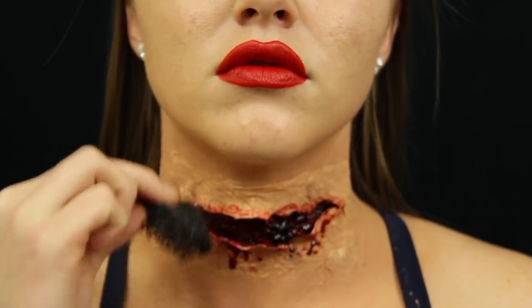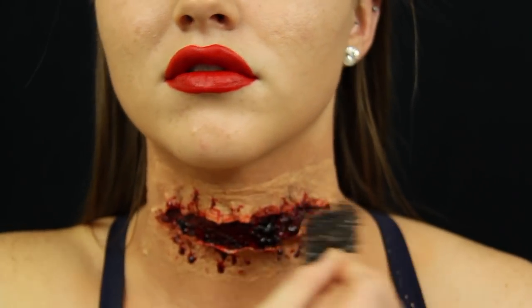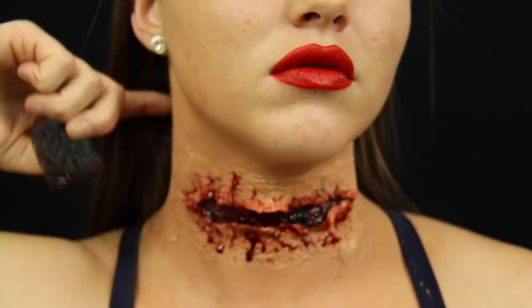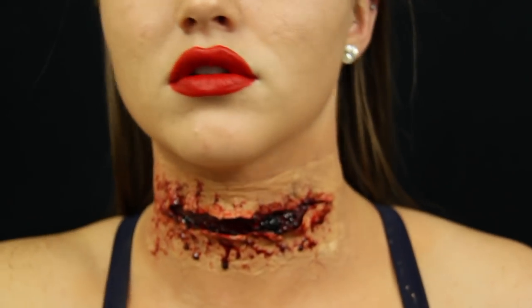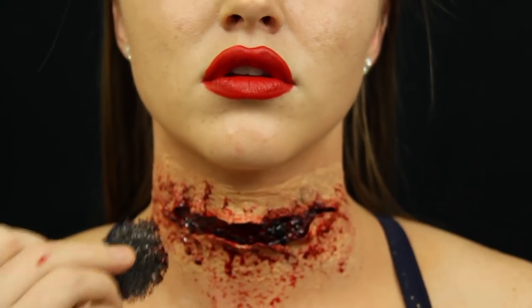To finish off the look, I used Ben Nye stage blood and dabbed it all over with a stippling sponge. You can also create drips with a q-tip. And there you have it — a slit throat tutorial. Upgrading from Halloween store products to Ben Nye has really improved my work, and I can't wait to create more SFX videos. Let me know what you think in the comments below.